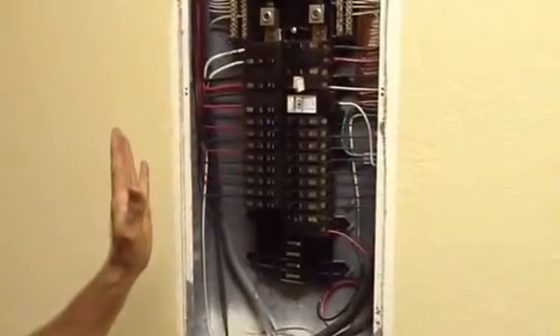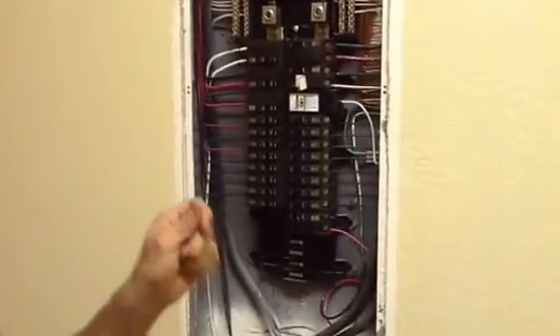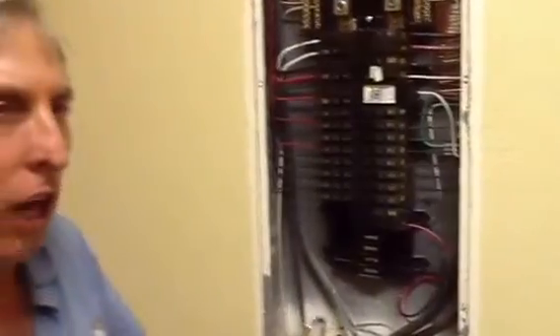The best thing to do is shut down your main breaker, get a megger, and hook your megger up to each circuit to see if you can find where the ground fault or the loss is. Really, other than that, that's all there is to these things.